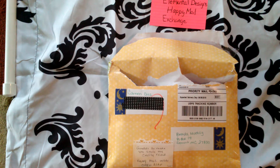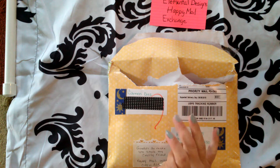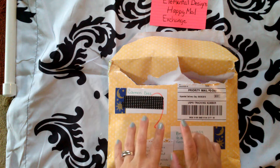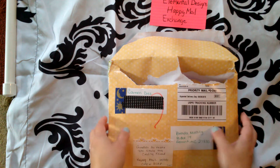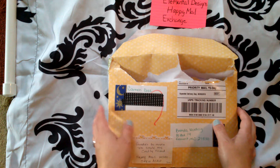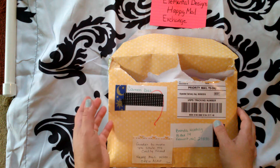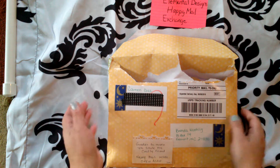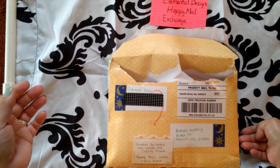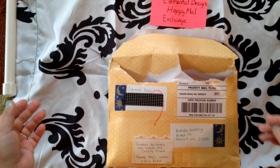Good morning again! BeCrafty12 here. I wanted to come on and show you the other half of my Happy Mail. Elemental Designs — she is actually doing a Happy Mail exchange group on YouTube. If you'll go and check her out, if you want a crafty friend to exchange mail with and get to know in the crafting community, then you can go to her channel.